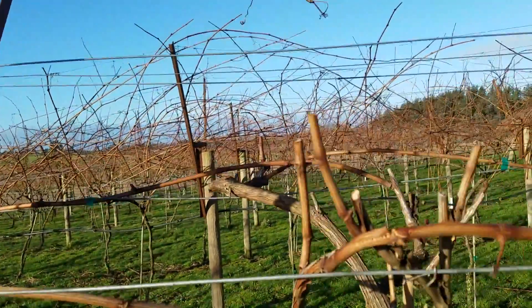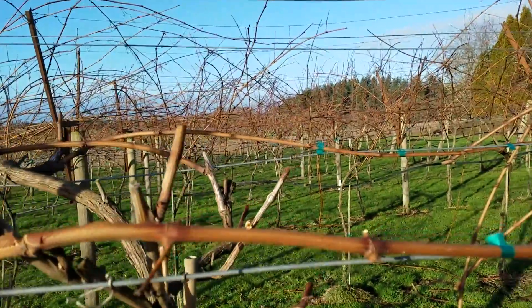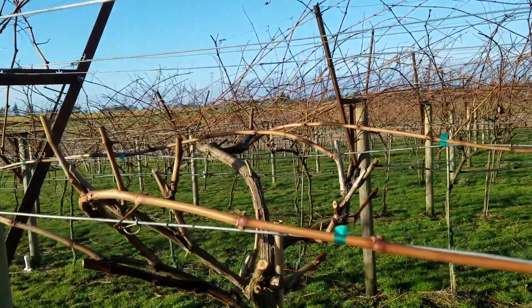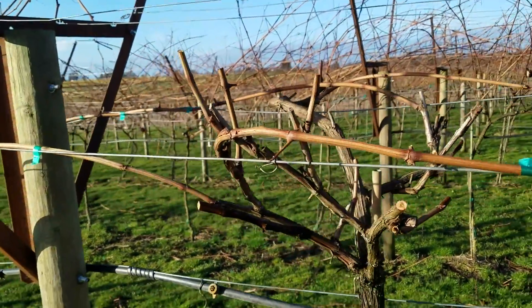Then the canopy continues up and lays into the other wires on the trellising. This lets us put our canopy up above the grape clusters, opens them up, allows more airflow through them, which means we have less fungal pressure on them.